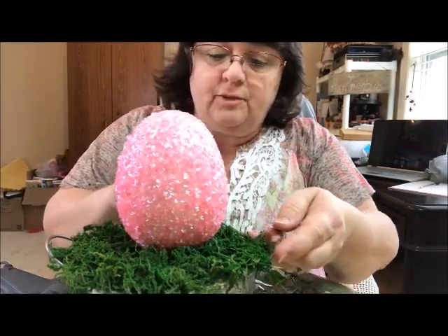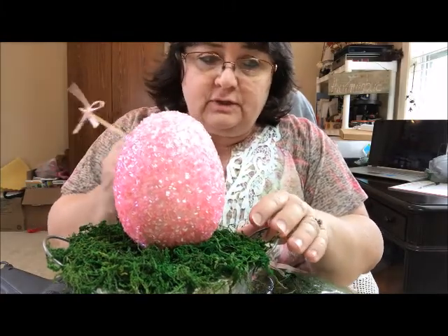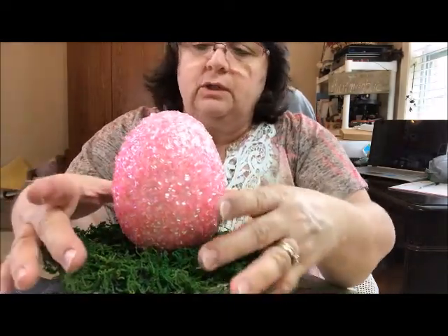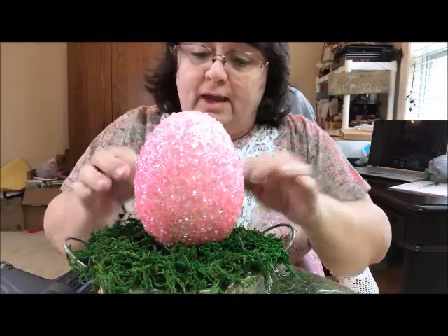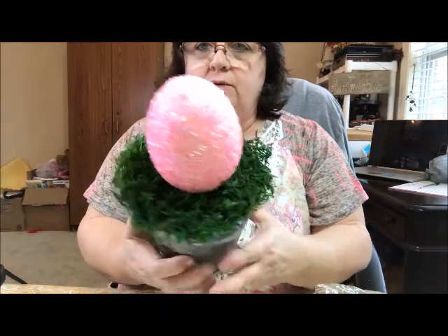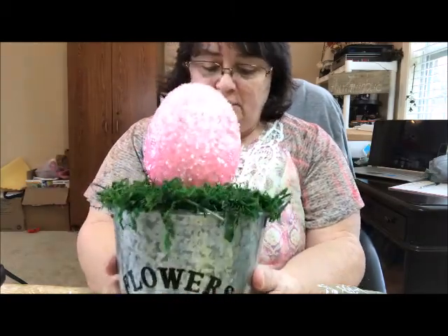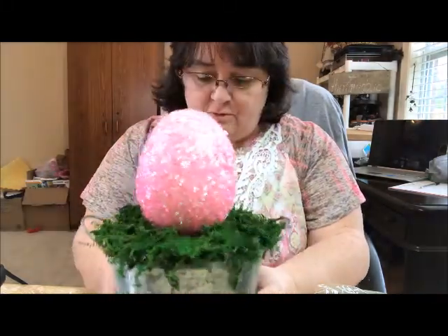I want to be sure I get the grass up under the edges of the egg really well. I use a little stick to press it in — I pulled some grass off these sticks for another project I can't wait to show you. Be sure you're getting your grass up under the edge because we want it to look like this giant egg, which is about to be an Easter bunny coming up out of the grass. So we want good fluffy grass. I'm going to let the hot glue dry and pat it down and clean up the edges. Isn't it shaping up? It's going to be the cutest little Easter decor.